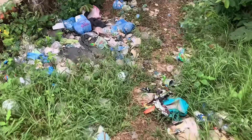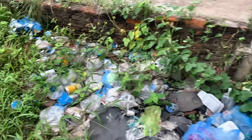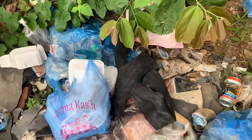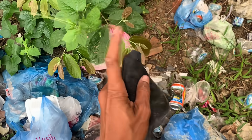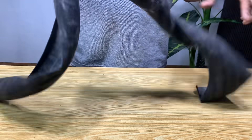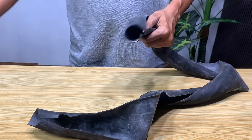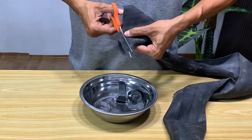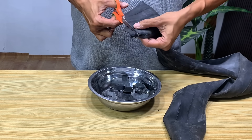Don't ever waste used inner tubes or used motor oil again. With these two ingredients, I will show you how to make a magical liquid that perhaps not many people know about. To make this magical liquid, we only need an old motorcycle inner tube. The first step is to cut the inner tube into small pieces. This will make the rest of the process easier and faster.